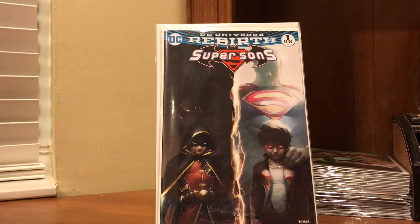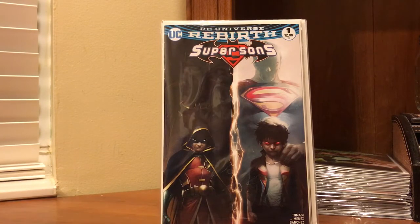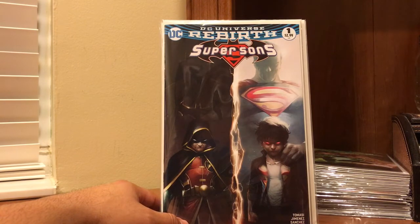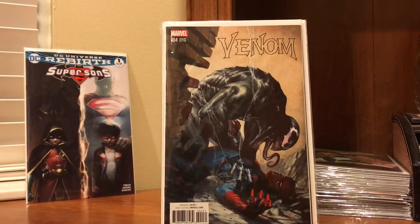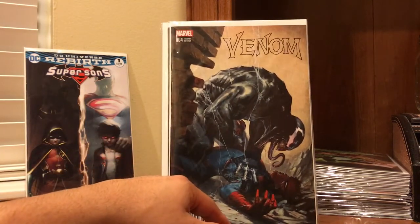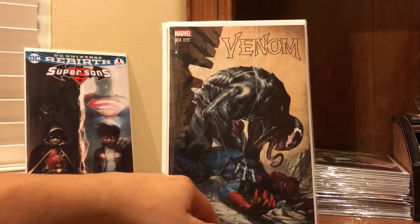Before we get into the actual comics, I did have a couple of comics I just haven't shown yet — these are from other mail calls. Super Sons number one — just a beautiful piece by Mattina. He's clearly a hot artist right now. Picked those up weeks and weeks ago. Also picked up the Venom number four Alex Ross variant — a beautiful piece too. And Gabriel Dell'Otto number four, the venomized cover.